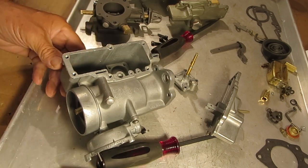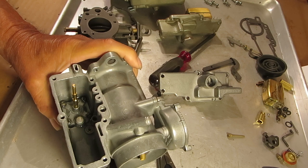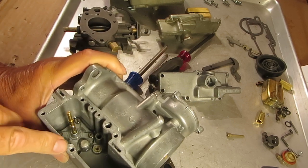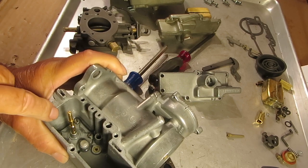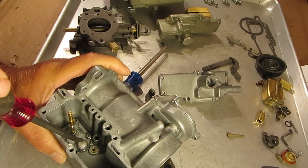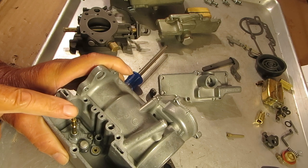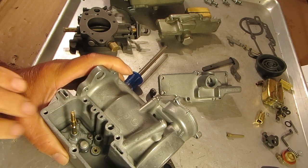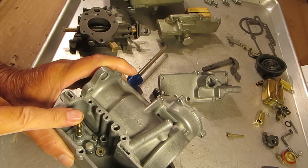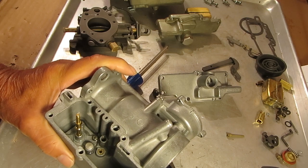We'll put some fluid in this and test it — that'll be our next step. I've put a little mineral spirits in there, just enough to cover the pump housing. As mentioned, this right here is where the fuel intakes, sticking down in the float bowl. When you press down it sucks the fuel in, and when you let up it pushes fuel out through the discharge. Watch the discharge — so you know that's working.